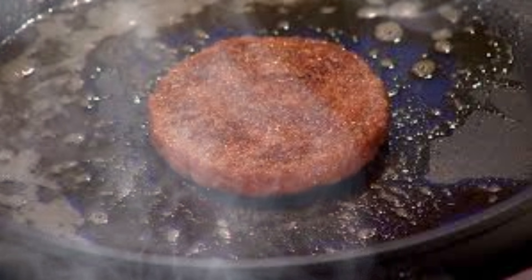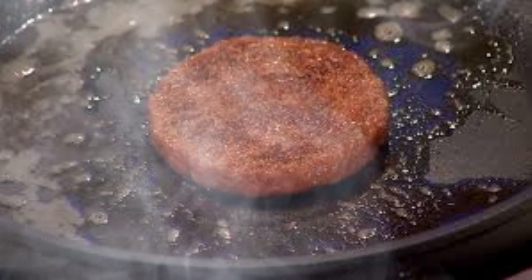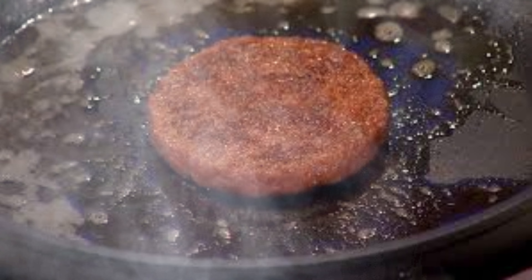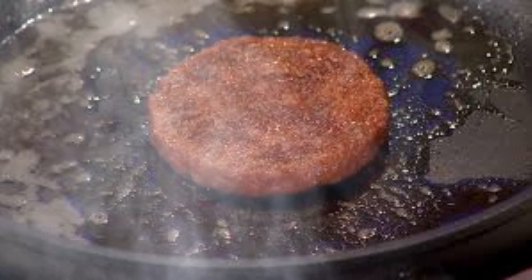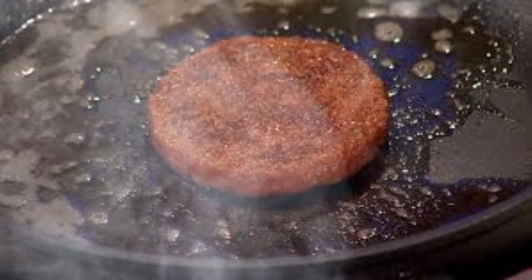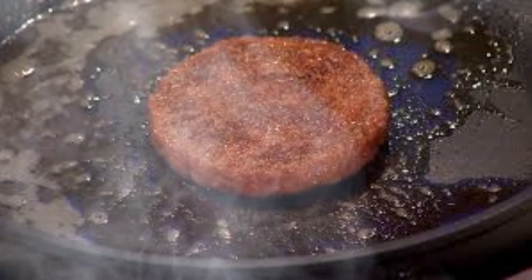Creating thicker cuts of meat requires solving the problem of vascularization. As tissue grows beyond 1-2 mm in thickness, cells in the interior struggle to receive sufficient nutrients and oxygen. Researchers are exploring various solutions, including 3D bioprinting of vascular channels and co-culturing muscle cells with endothelial cells to form blood vessel-like structures.